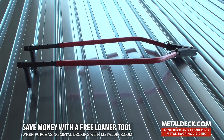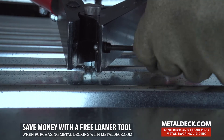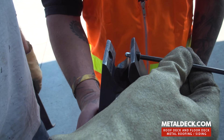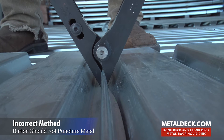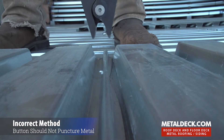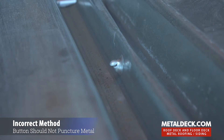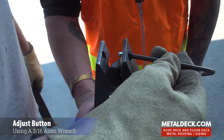We can lend you a punch if you don't have one. The button can be adjusted in or out for the depth of the punch that you want to make, and a lot of this depends on the gauge of the material also. The thinner the gauge, the easier it is to tear through it, so you want less of an extension.